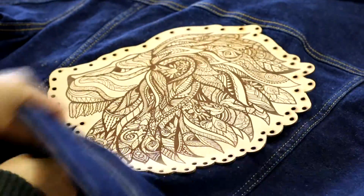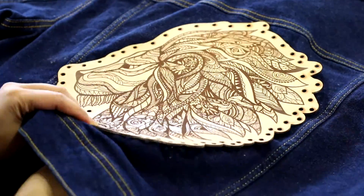We threaded the embroidery floss into a needle and sewed a patch onto the denim jacket.